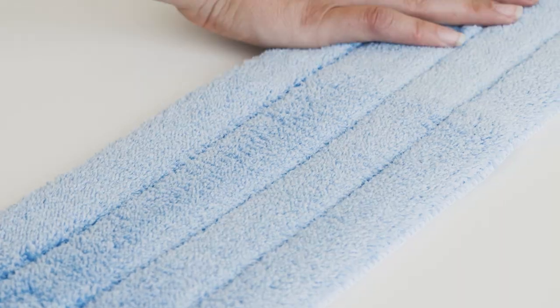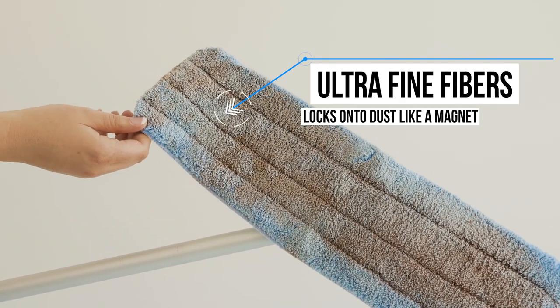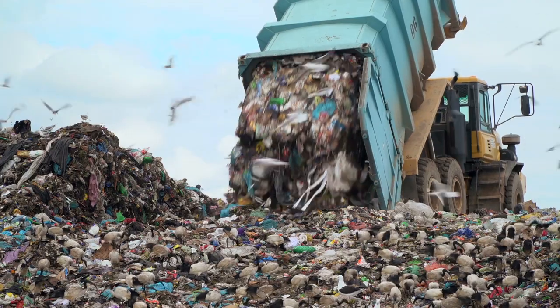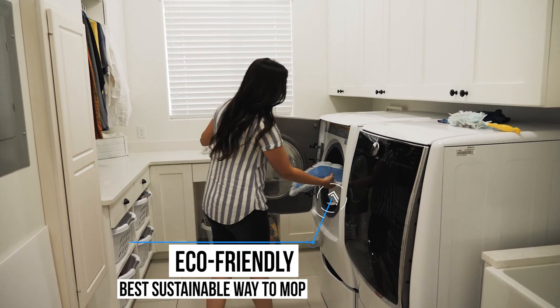Got dusty floors? No problem! Our unique dry dust pad has specially designed ultra-fine fibers that lock onto and remove dust, instead of just moving it around. And the best part is, you won't be filling any landfills with pricey disposable wipes because the mop pads are machine washable.